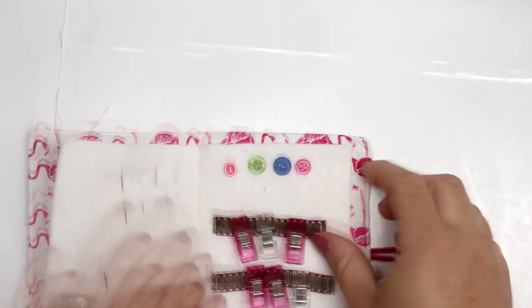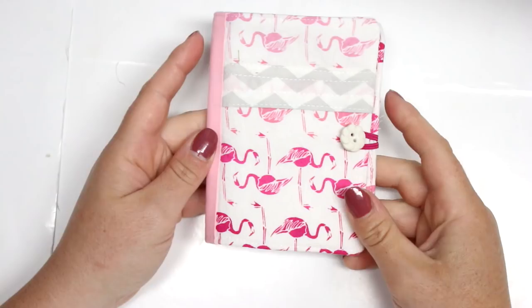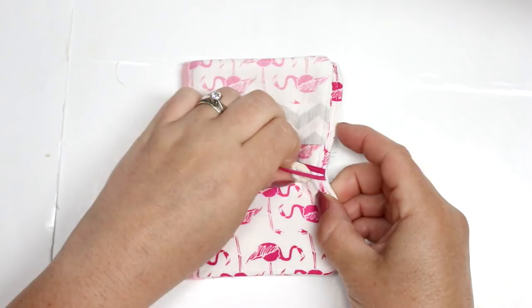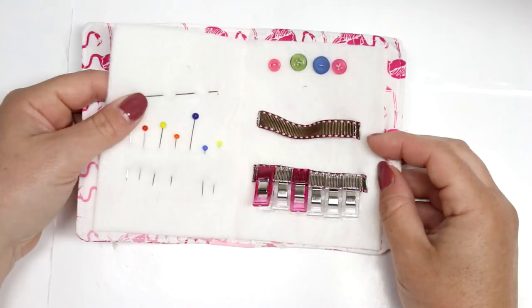I hope you enjoyed this tutorial and it gave you some ideas. If you do make a needle book, I would love to see it — follow over at the Facebook group, Charmed by Ashley, and post your pictures. We have a discussion group for sharing tips and tricks as well. All those links are down below, and the blog post will be there too. Thank you so much for watching and I'll see you in my next tutorial!